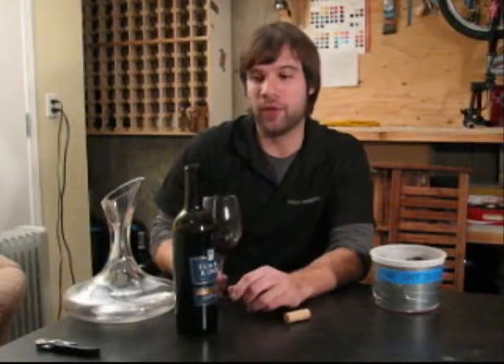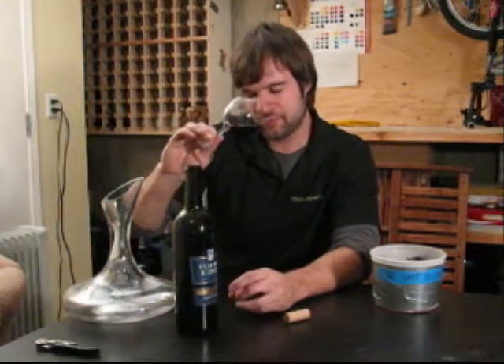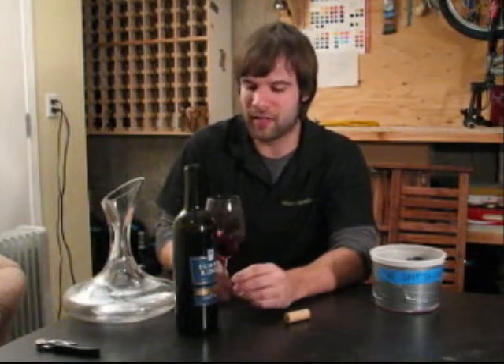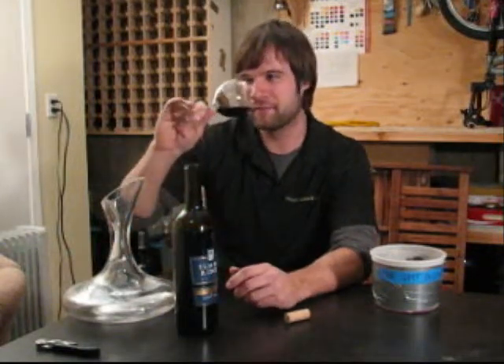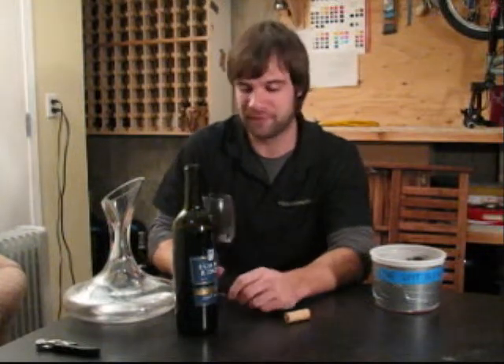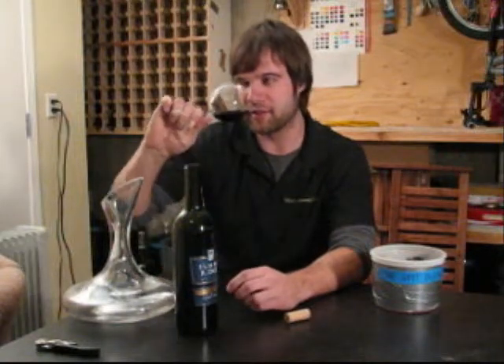Right off the bat on the nose, I get a fair amount of big fat ripe black cherries, some tart black currants. A lot of the signatures of Cabernet Franc — I get a fair amount of charcoal, smokiness, a nice vegetal aspect which really attracts me to Cabernet Franc. That vegetal aspect consists of a little bit of bell pepper, some slight radish. And a nice little bit of pepperiness as well.